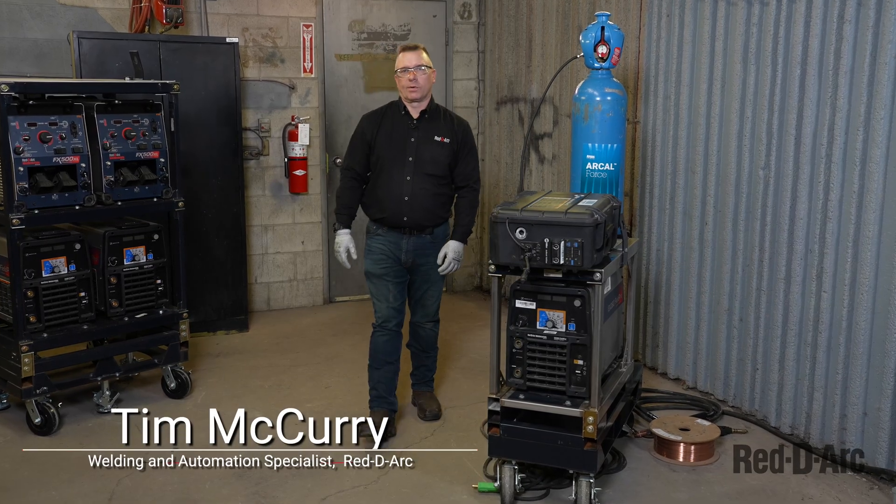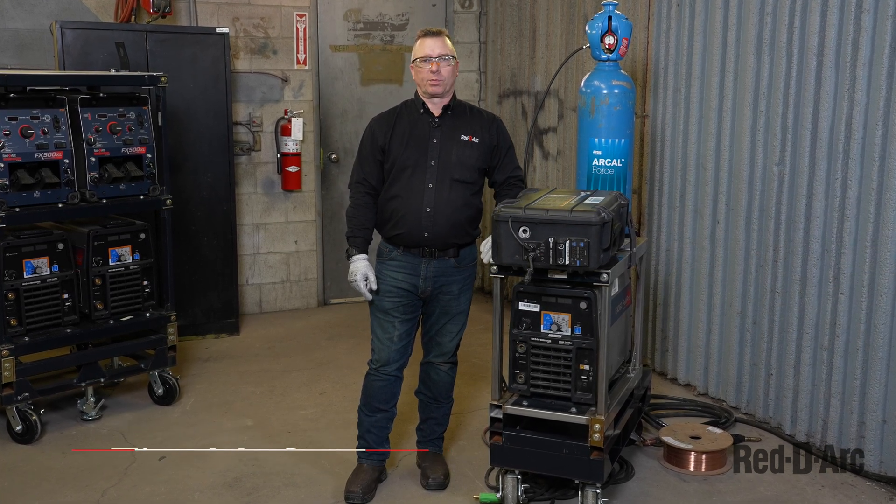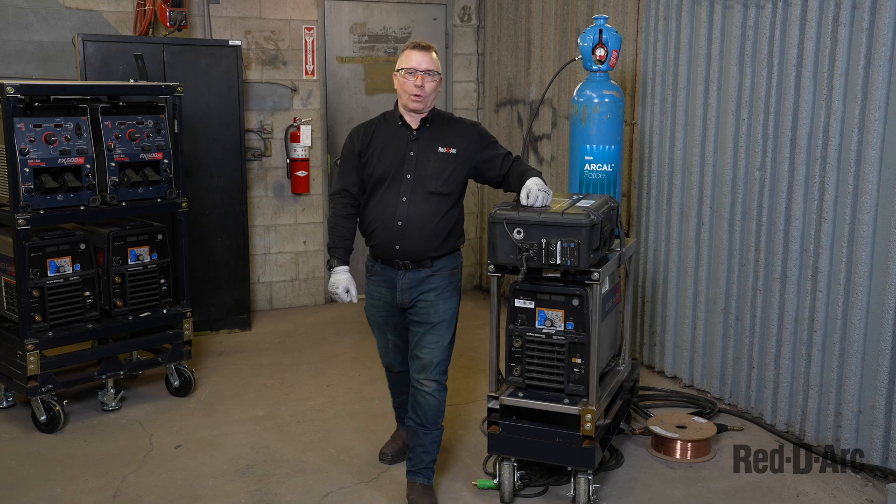Hello everyone, I'm Tim McCurry with ReadyArk. I'm the welding automation specialist, and today I'm going to show you how to set up the ReadyArk FieldPro welding system with the FieldPro suitcase. So let's get started on what we have here.